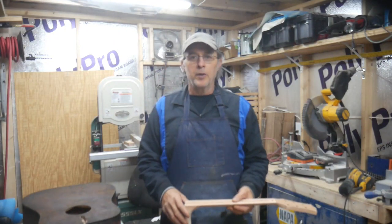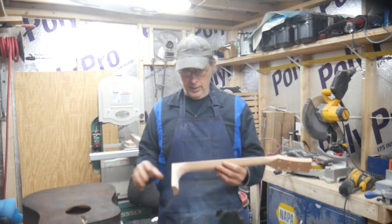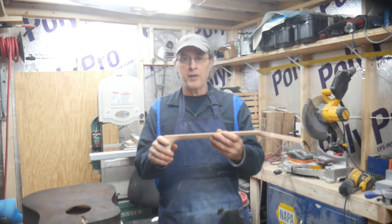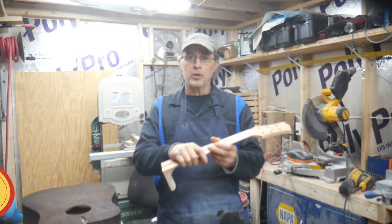Hey, it's Rod. Thanks for stopping by. This is part two of my acoustic guitar kit build. Today I'm going to test fit the neck, sand the neck, and glue it on. And if I have enough time, we're going to put the truss rod in and glue on the fingerboard. So let's get to it.